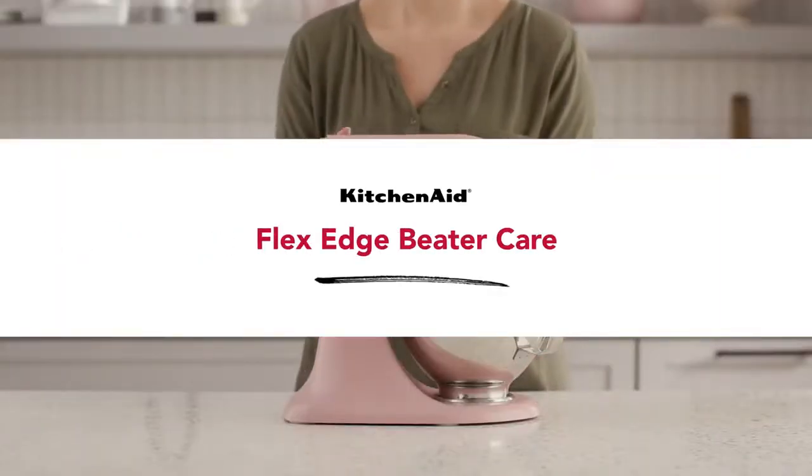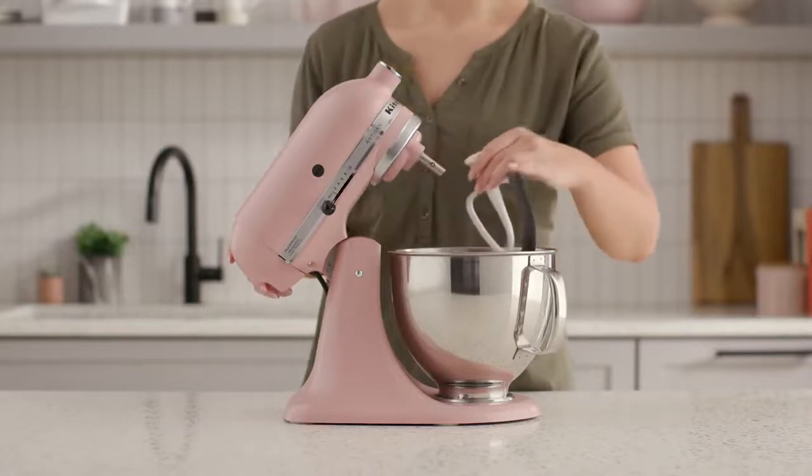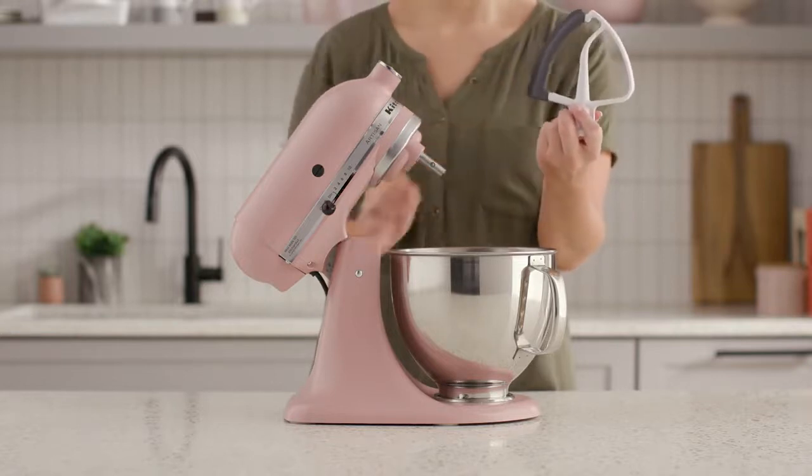The FlexEdge beater is one of the most frequently used tools in many makers' kitchens. That's why it's important to properly clean and maintain them. Here are some tips and tricks to help preserve the long-term health of your FlexEdge beater.